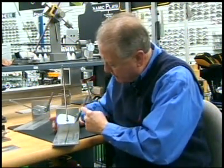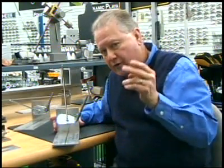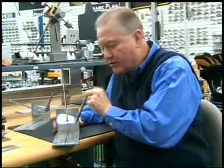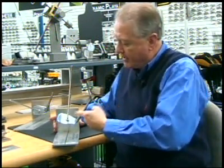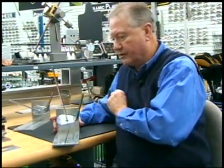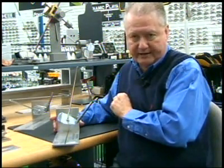Here we have the lie angle of the club, and you can see we have a loft angle. If we have two angles — a lie angle and a loft angle — any time we introduce another angle, which is flattening of the lie, that other angle we just introduced is a tilting of the face plane. So you can see that now we're going to pull the ball to the left. If I go back to the correct lie, it hits it straight. An incorrect lie with the toe down hits it to the right. Incorrect lie with the toe up, and it hits it to the left.